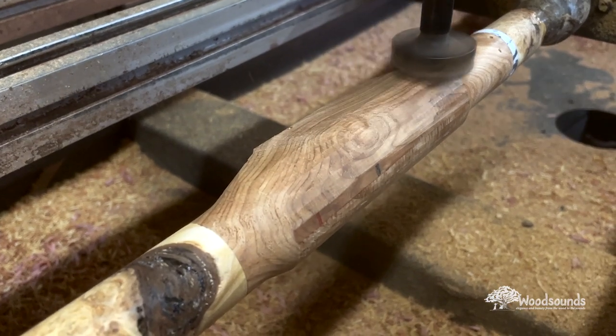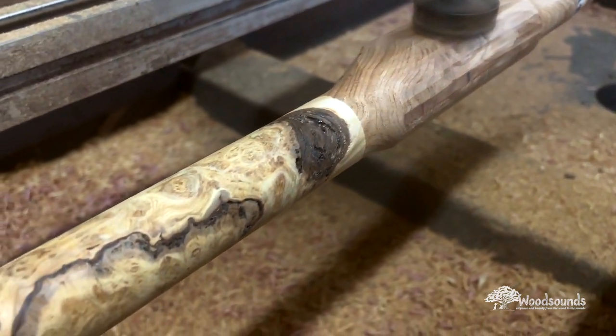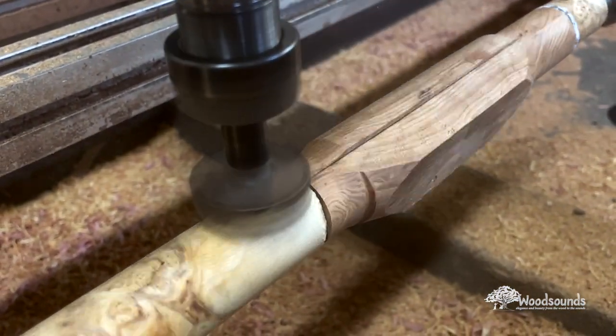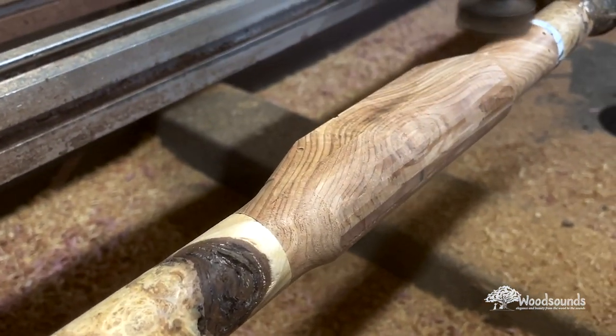Look at the green of that western red cedar against the yellow cedar — oh it's fabulous! The yellow cedar on that high D tube is just phenomenal.